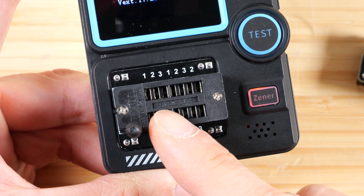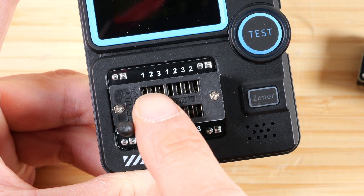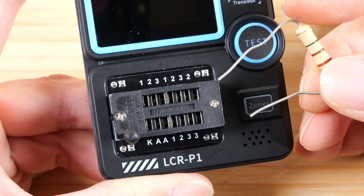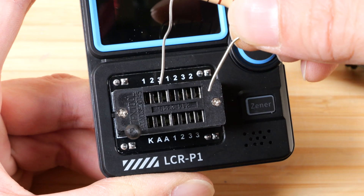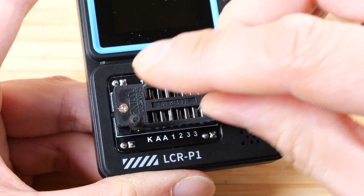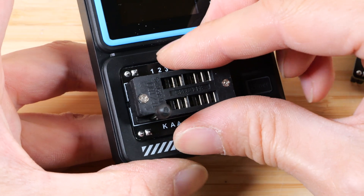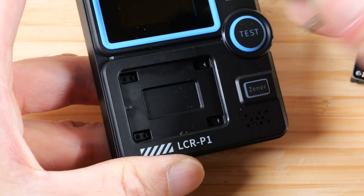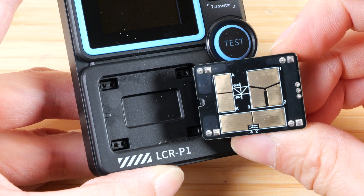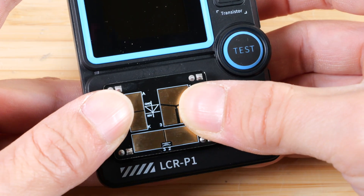You can put one of these components into this slot here. Anything that has the same symbol — for example, if it says 1 — they're all connected together. So if you have a component that is somewhat large, you can straddle from pin 1 over here to pin 3 at the end and it'll connect 1 to 3. This module is removable, so you can pull it out and insert the PCB with all these pads on top, aligning this notch to that over there, and push it in.